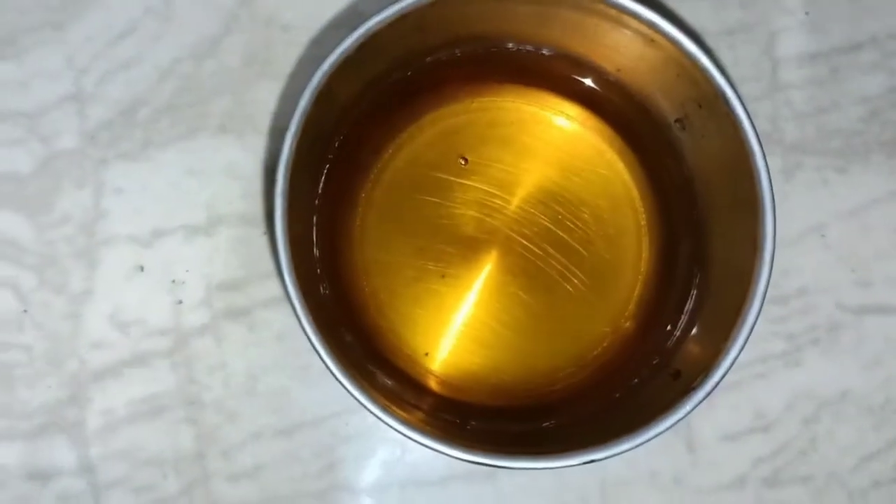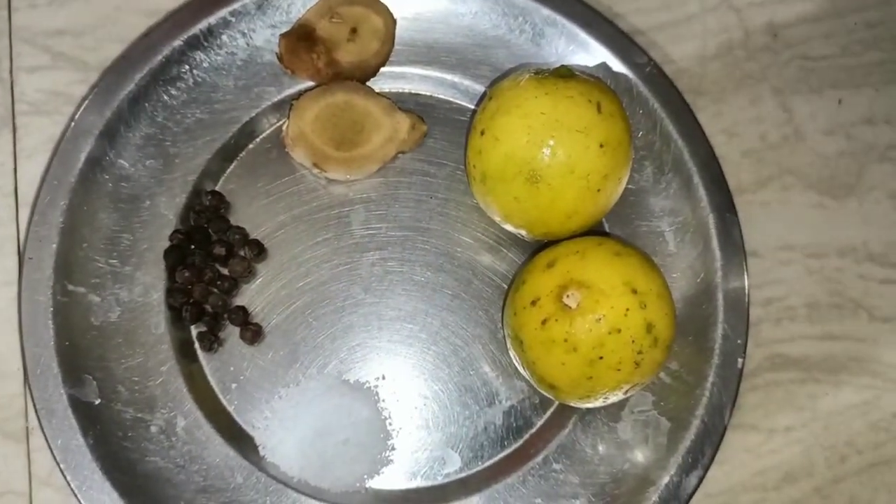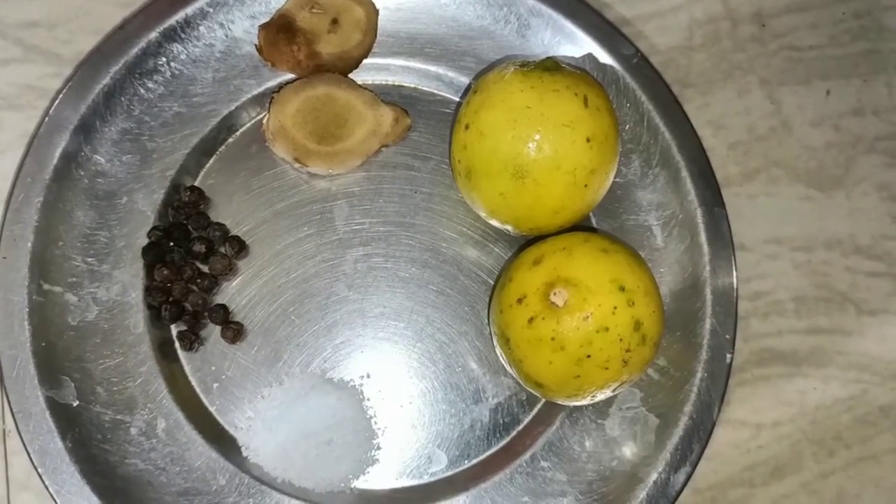1 cup of pudding, 1 cup of sugar, 1 spoon, 2 lemons, 1-inch ginger, 1-inch salt.